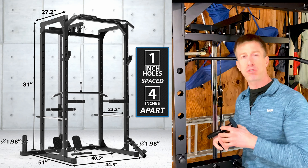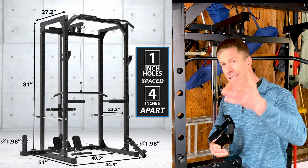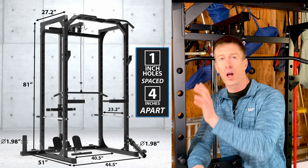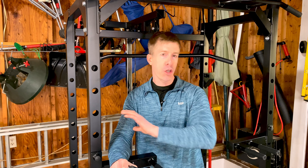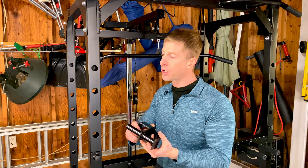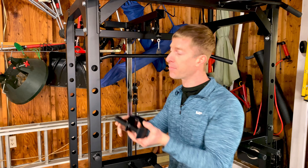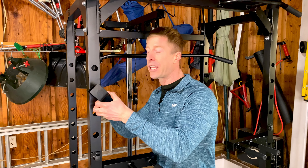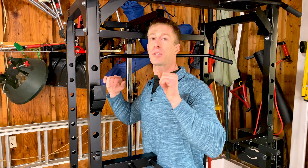The next detractor is the four-inch spacing. For 80 to 90 percent of you, you're going to find a hole that matches up exactly where you want for squatting or benching with no issues. But five to ten percent of you will be in no man's land — wishing you were right in the middle — and when you go to take your squat bar off the rack, you'll be either a little too low or a little too high. Same goes for the bench, and it is going to be a nuisance.